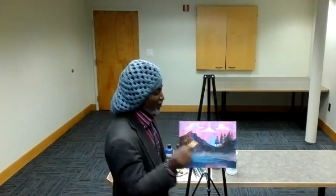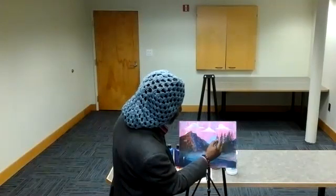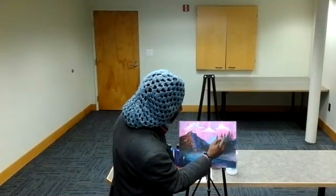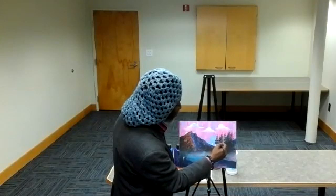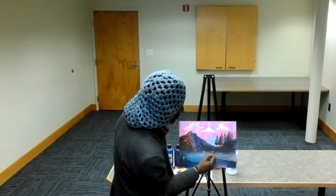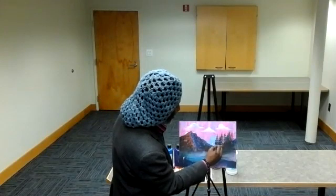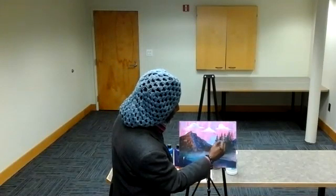I'm just using a flat brush here to give us a nice straight, sharp edge. We're just building up on our trees, adding more evergreens, and using a darker tone — as if we only have one dark tone, a silhouette sort of tone. We're adding more trees here to our nature landscape.